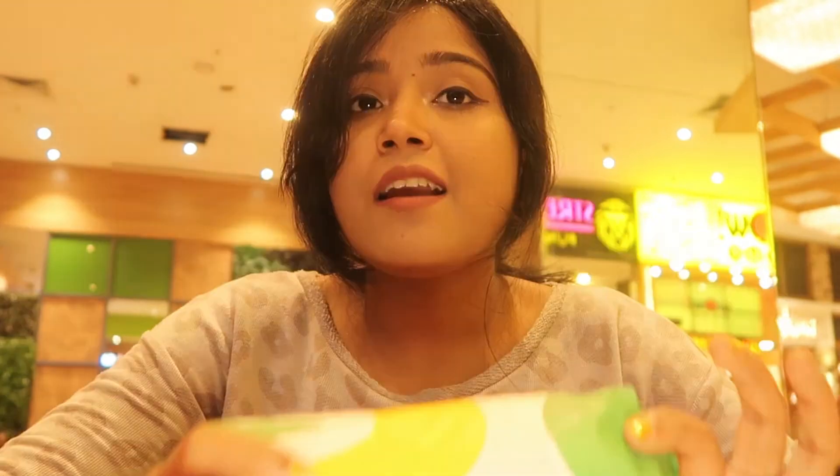Today's series is Subway Sandwich. This is my Subway Sandwich guys. I am going to start with a Subway chicken kofta sandwich, which many friends have recommended. I have to say that I will try the chicken kofta sandwich. Let's try it.